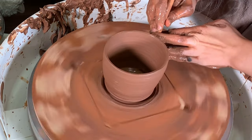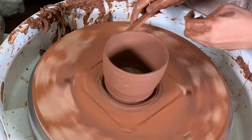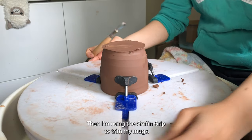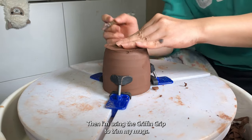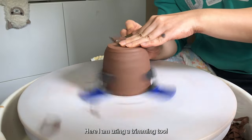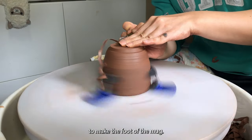I'm using a wooden knife tool to clean up the bottom. Then I'm using the griffin grip to trim my mugs. Here I am using a trimming tool to make the foot of the mug.